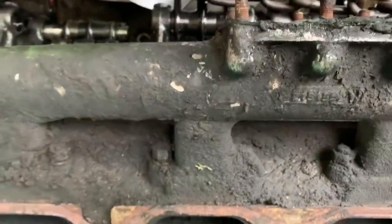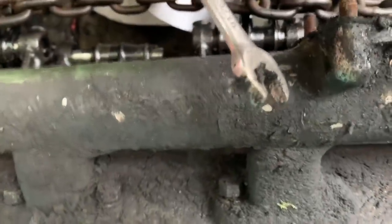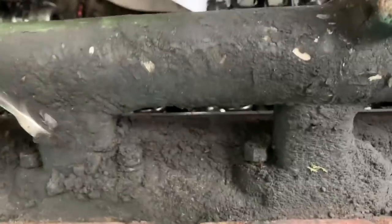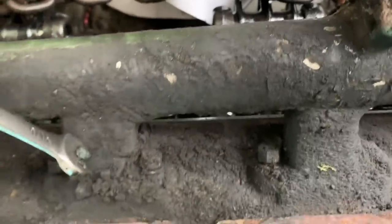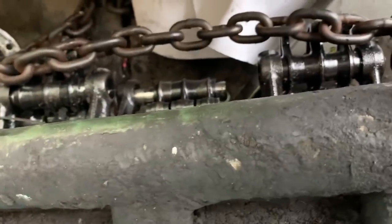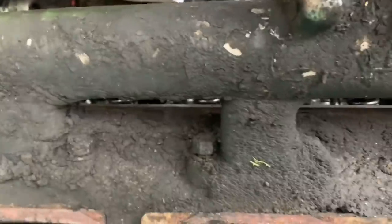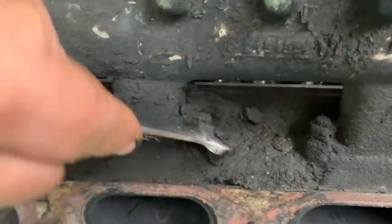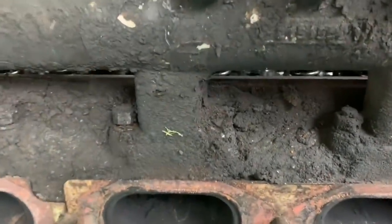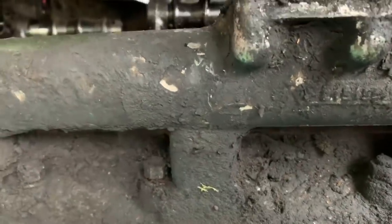I've got to strip this down and get it taken to the machine shop today. This intake manifold — or cooling manifold — the problem with it is it's aluminum and steel studs, so they're always very hard to get off and they break. I do have a spare one, but I certainly don't want to have to use it, so I'm going to get all the bolts coming loose. Look at all this gunk and grime that builds up on these things — it's the typical Detroit look. So I'll get all the bolts off and then start to see if I can get them off.